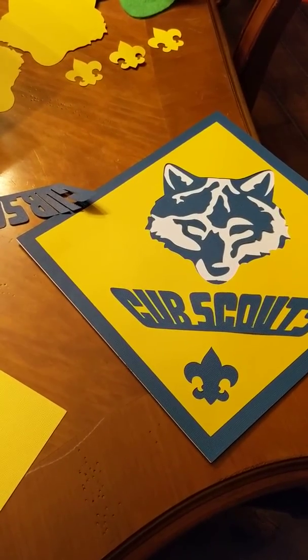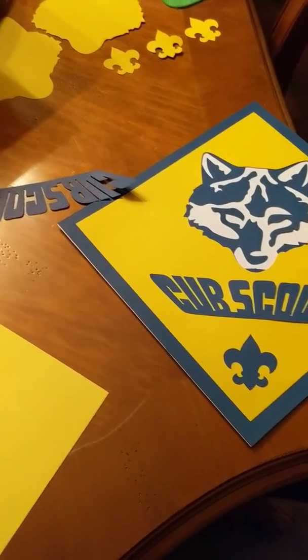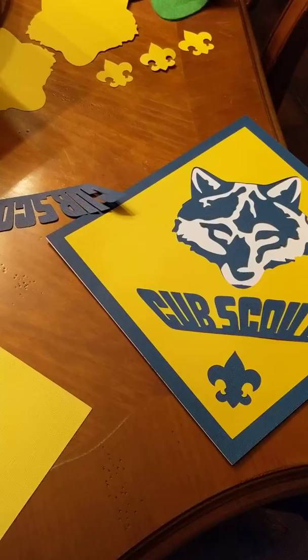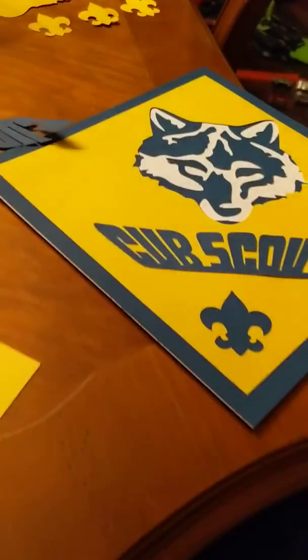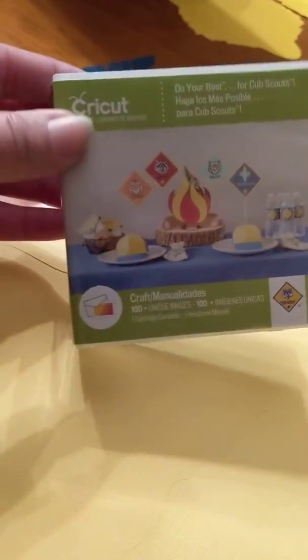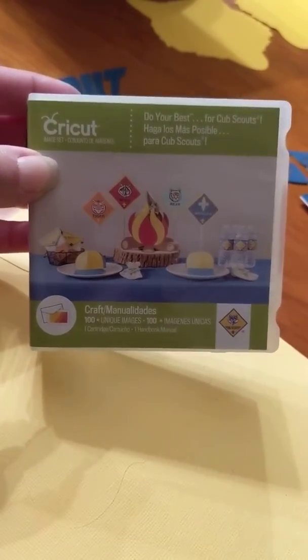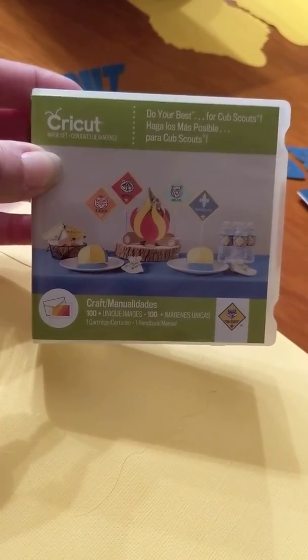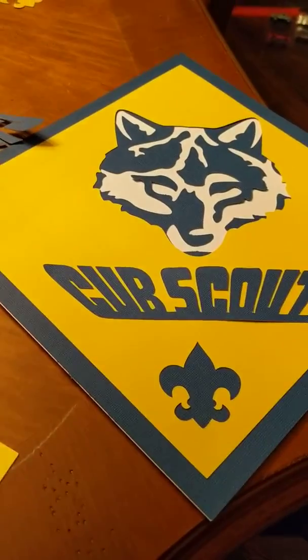I committed to helping with our Blue and Gold Banquet this year — and by helping I mean putting it on. So I find myself late at night thinking about what type of decorations we're going to have. I remembered I have this Cricut cartridge that I got on clearance at the Scout store and decided I could pull together some table decorations, so I went to the Dollar Tree and got a few things.